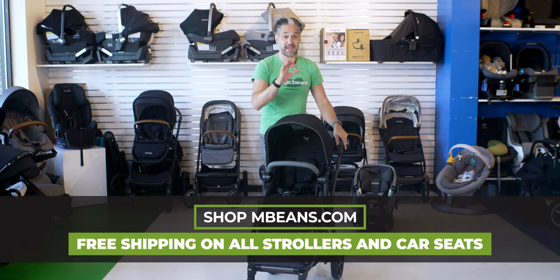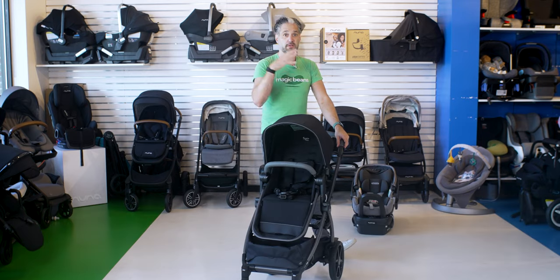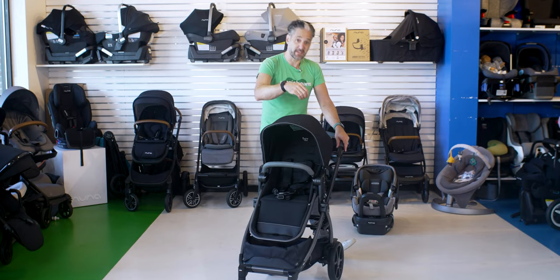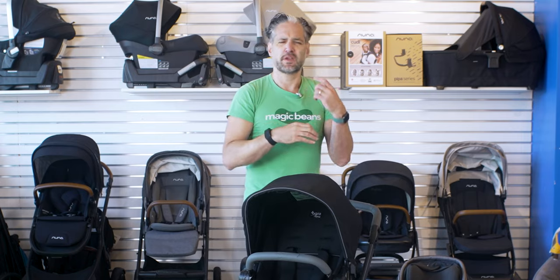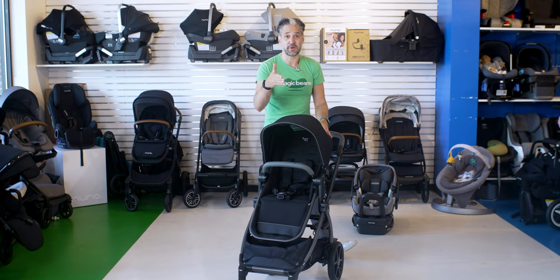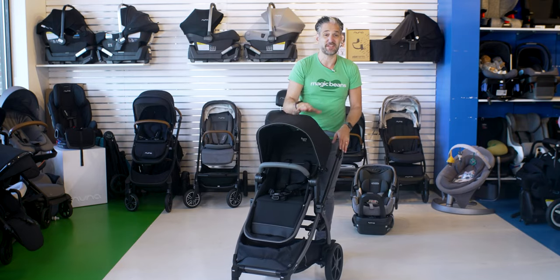Here is the Agio Z4. It is made in Italy — the only stroller company still making their strollers in Italy. Think about Italy: the shoes, the bags, the clothing and fashion — they know how to make stuff in that country, and the Agio is no exception. They're made by the Peg Perego brand, but this is sort of a subsidiary of them, and it is just so nice.